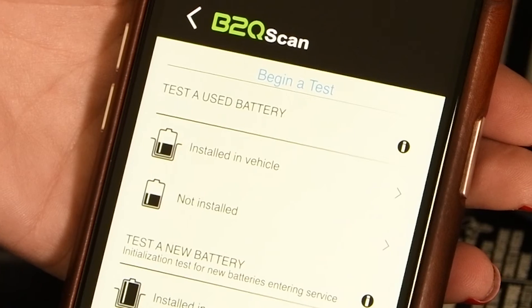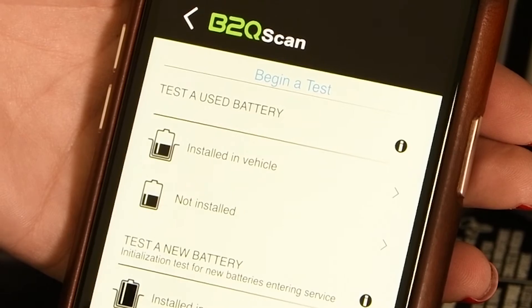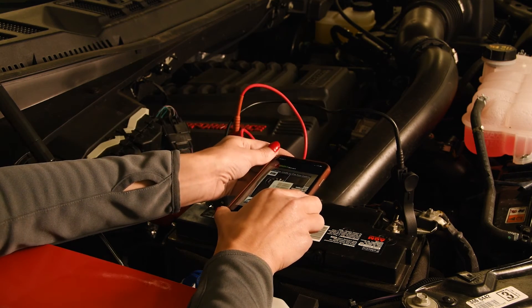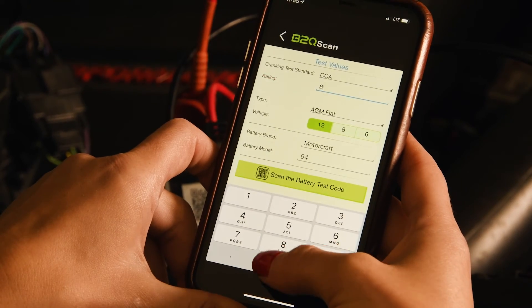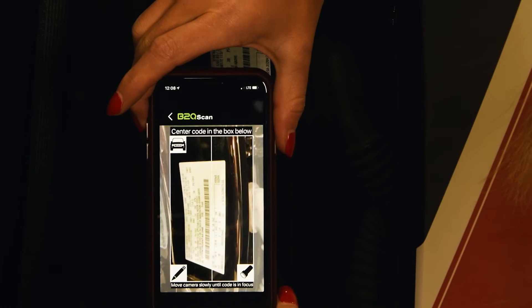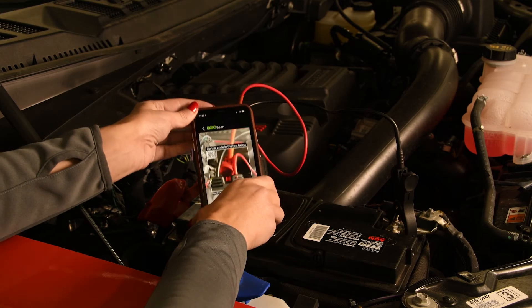Then select installed in the vehicle or not installed. Step 3: scan the battery's UPC with your phone or enter it manually in the app. Another option is to scan the vehicle's VIN number. Next, scan the battery tester's QR code.